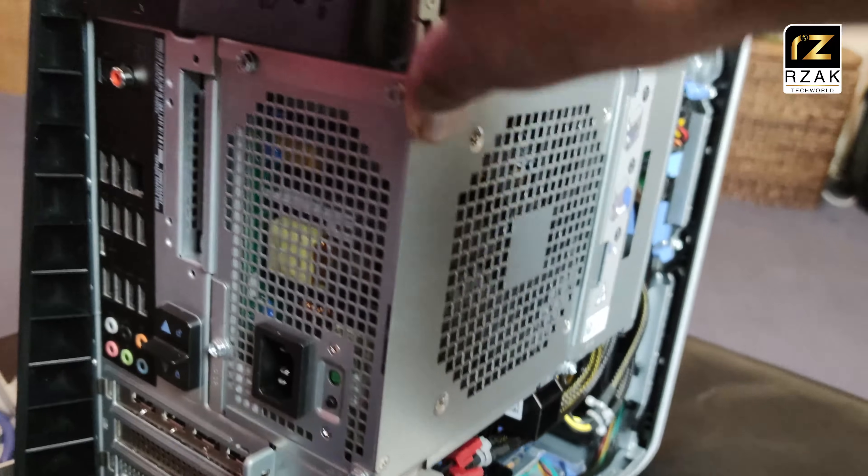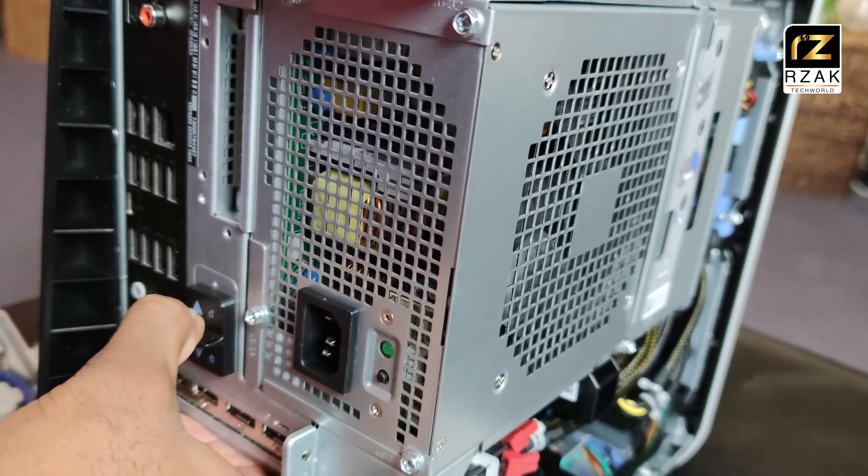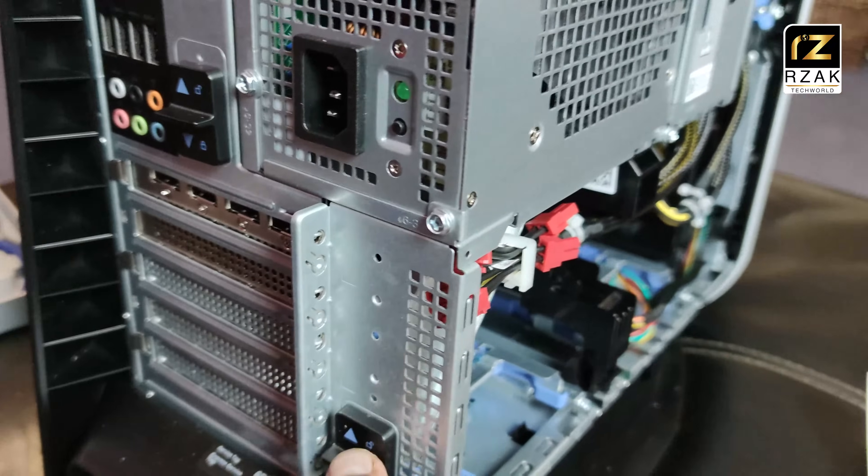After closing the power supply panel, make sure you lock the lever by pressing them downwards.